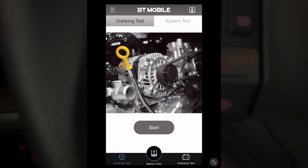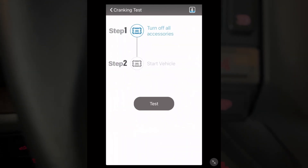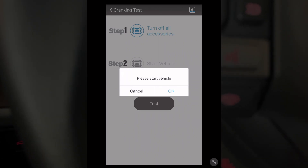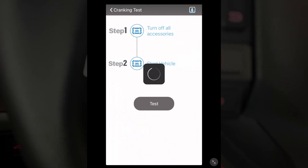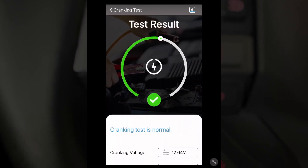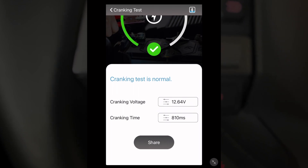Next I'll do the cranking test. I'll hit start. It says turn off all accessories and start the vehicle. I'll hit test — it says please start the vehicle. It says cranking test is normal. Cranking time is 810 milliseconds.